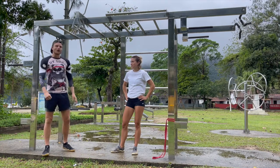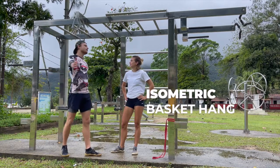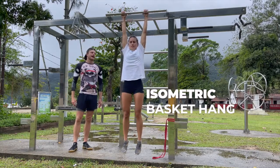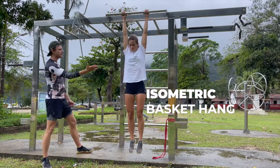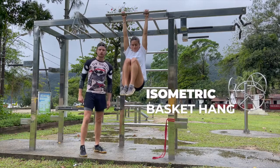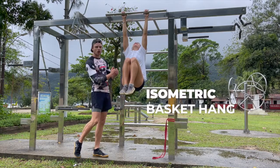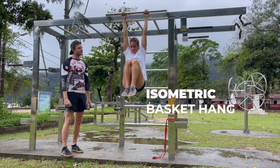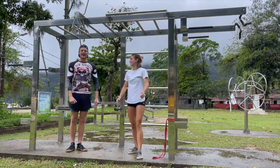We're going to go for number four — our isometric basket hang. Hanging in general is a brilliant exercise, as we preach here at Master Movement. Can we bring those knees up towards the chest? It's our basket hang — isometric hold through the core. Chloe's going to be shaking in seconds. Also opening shoulders, lengthening spine, really working the core. There's a lot of benefits. Relax there. Beautiful exercise — the basket hang.